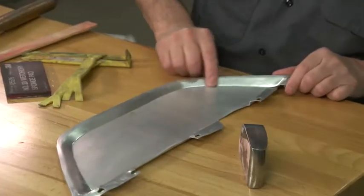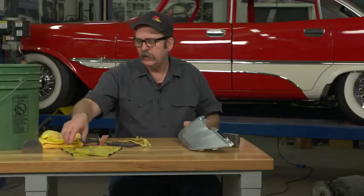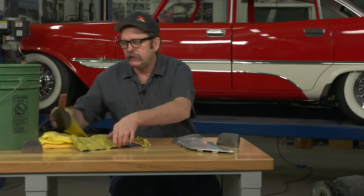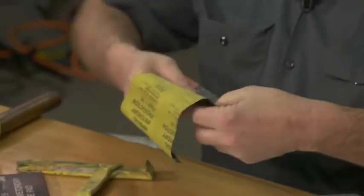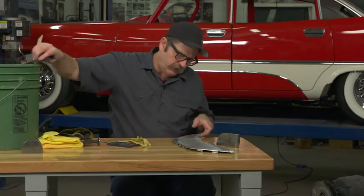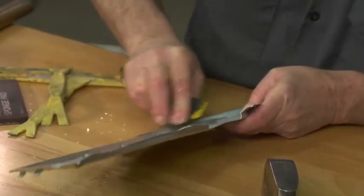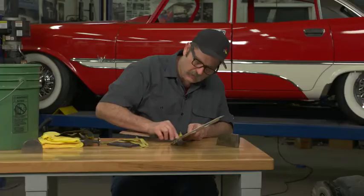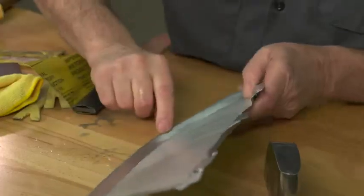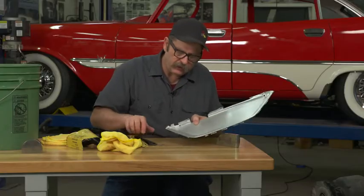We're going to keep working out some of these small dents. We've taken this one down and brought this high spot down. Our next step is to go in and use some 600 grit sandpaper and just a regular paint stick, which gives us a nice solid firm surface to sand from. We can come in and actually sand that place where we've worked it. You can see we've still got a little bit of a high spot there — we'll knock that down just a little bit more and then sand it some more.